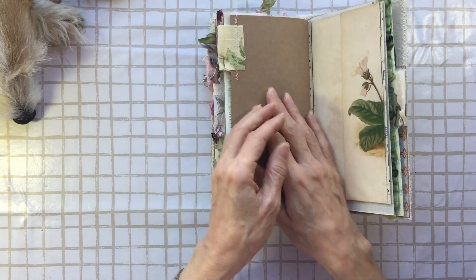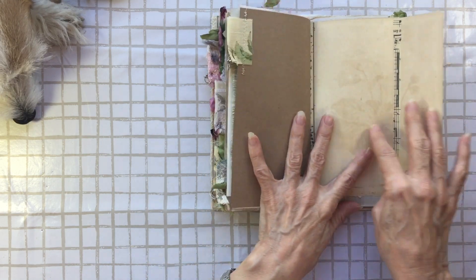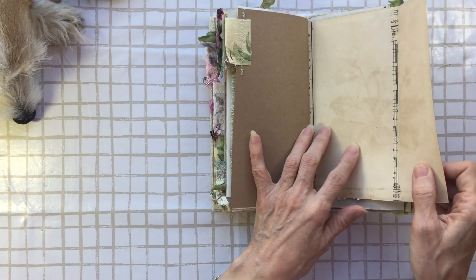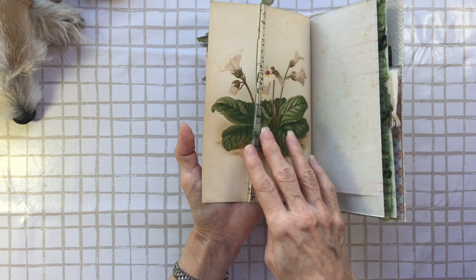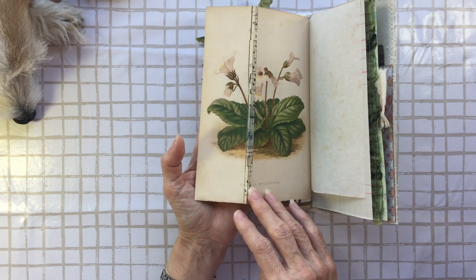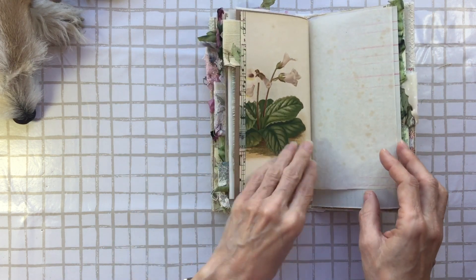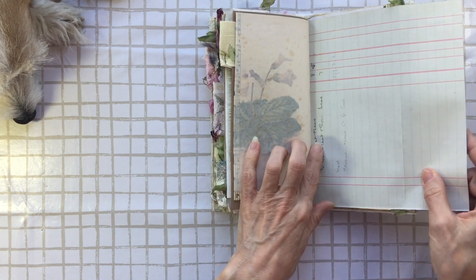This is the other side of that page from the old gardening book, so this is naturally aged. But I had to fold it, and when I folded it, it cracked a little bit, so I've strengthened that with a little bit of washi tape — you could always cut that off if you want to. It's a bit more of that glassine. This is ledger.